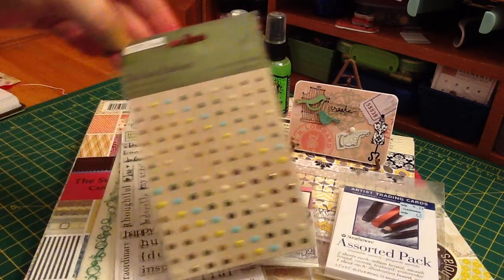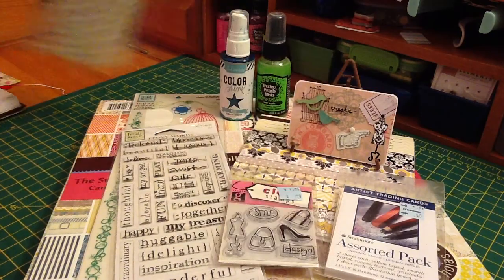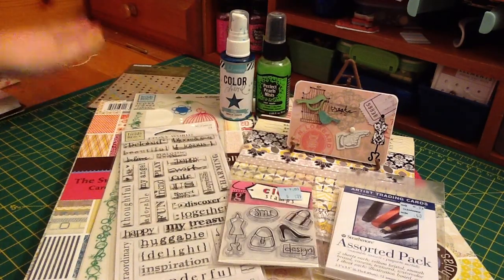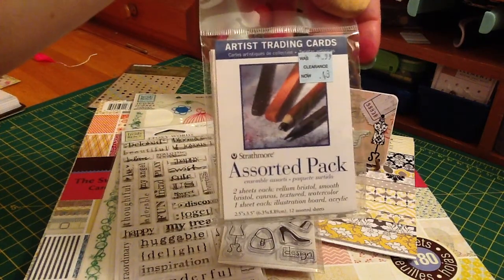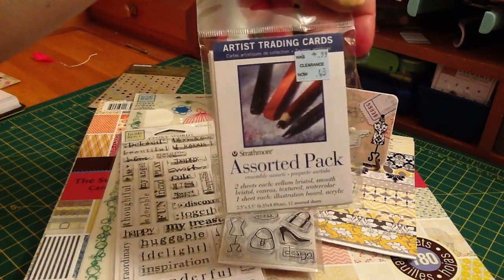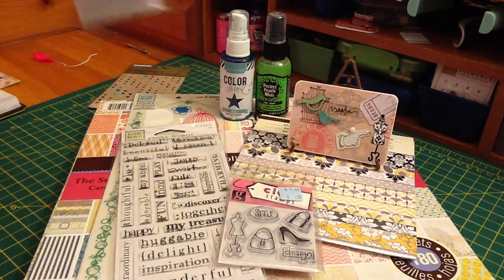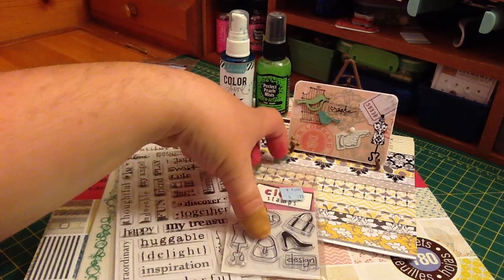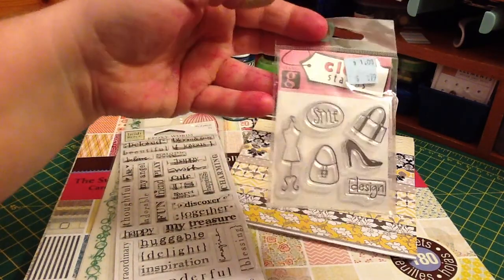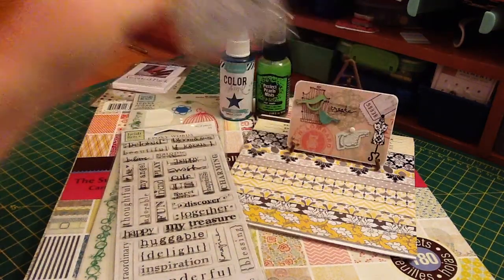I used this TPC Studio The Great Outdoors Metal Accents. I used my ATC from this pack of ATC cards, and I got them at Michael's for $0.48. I used this Studio G stamp set that I just got, and I used the Dress Form stamp.